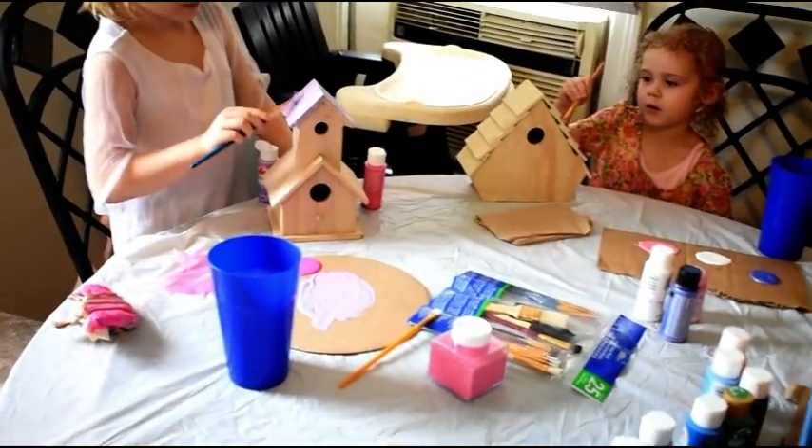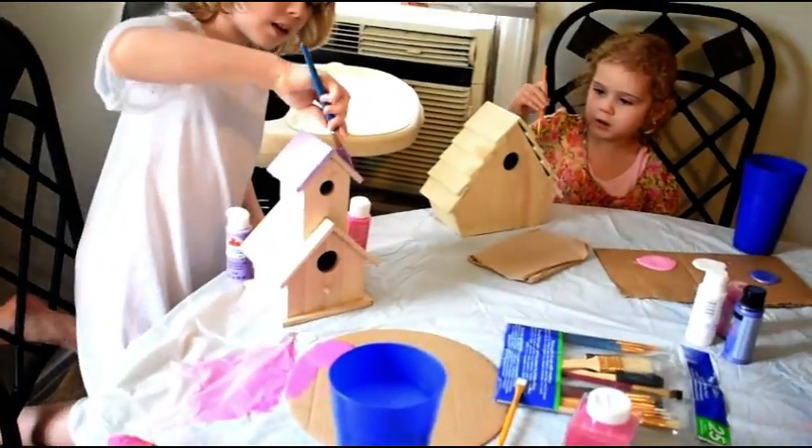That way it will be impervious to water when we put it outside, when we hang it outside. We're going to hang it on the tree, right Mommy? We do have our bird seed and our jump rope right here. I've got paint on my fingers already, but that's okay.